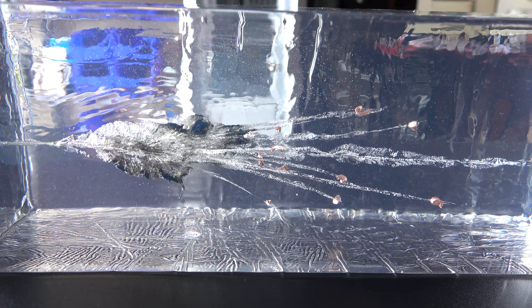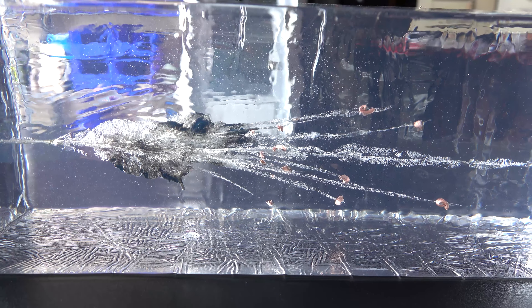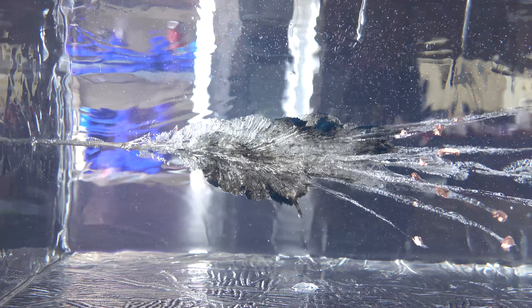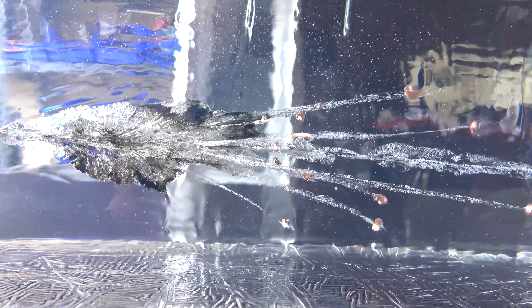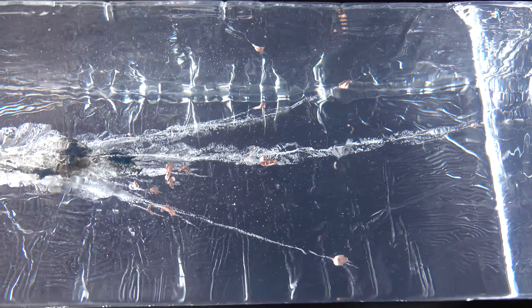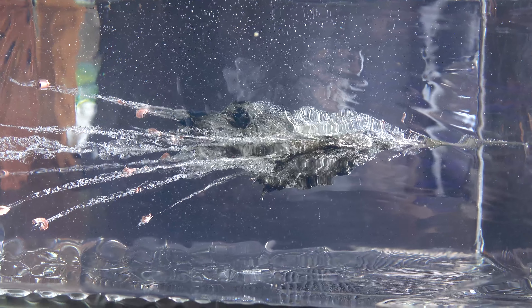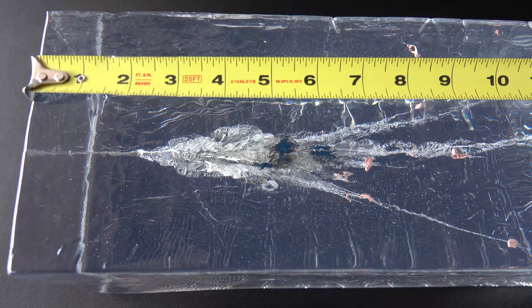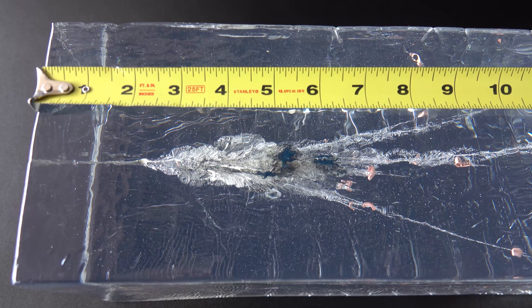Alrighty, we're back in from the range and we're looking at the first gel block we used. Let's go ahead and take a nice close look. We are now looking at our second gel block test that we did today.